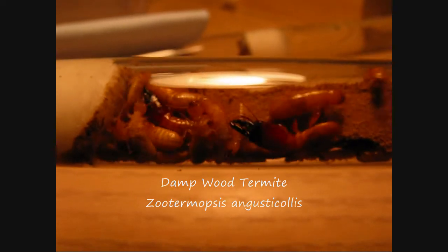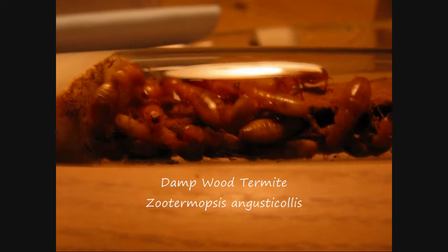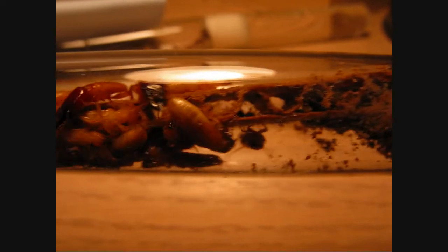I find them all over California. They're very large — these are dampwood termites. You find these where the whole colony resides in the wood itself; they don't dig into the soil like subterranean species. I found quite a few.